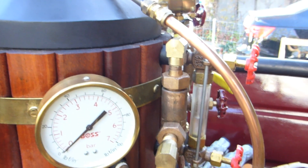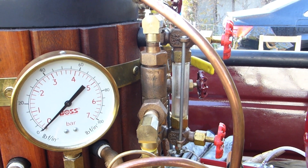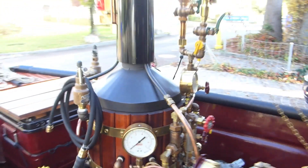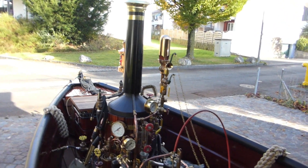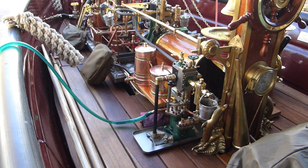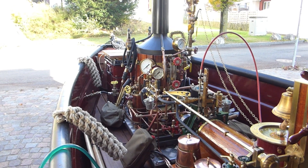The water goes through this pipe into the boiler and as you can see it's already successfully pumped water into it. This is the first step to start the boiler, and later we will test the pump to see if it is capable of pumping water against the pressure of the boiler.